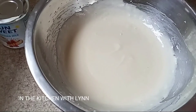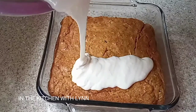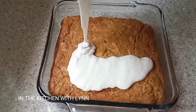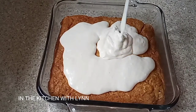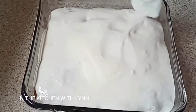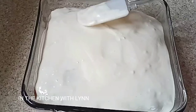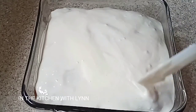Now I'm going to take this frosting and pour it over my cake. Remember that the cake must be cool. You can add as much frosting as you want. If you notice, because I'm up close on the camera the video starts to jerk again.